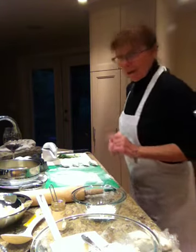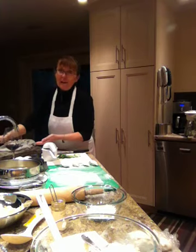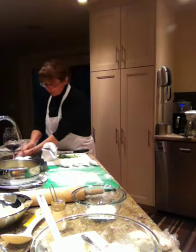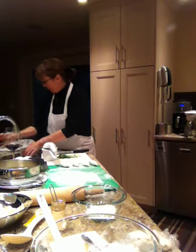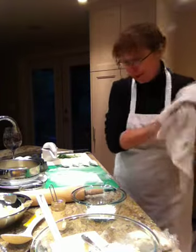First thing we're going to do of course is we're going to wash our hands, because a lot of contamination is prevented by hand washing. So it's really important that you continually wash your hands when we're trying to keep our food safe.